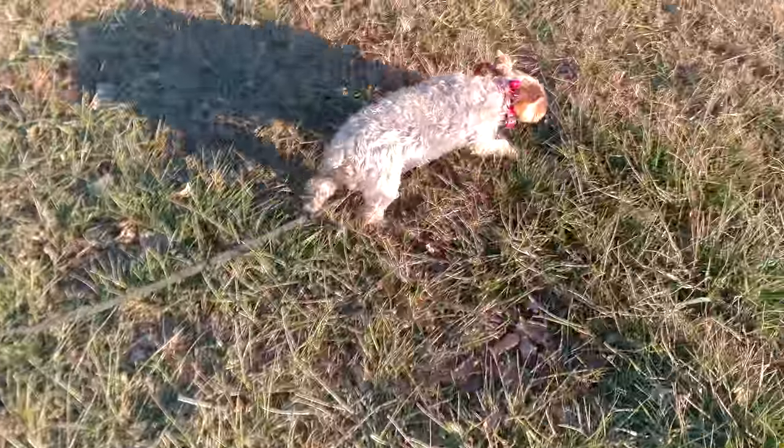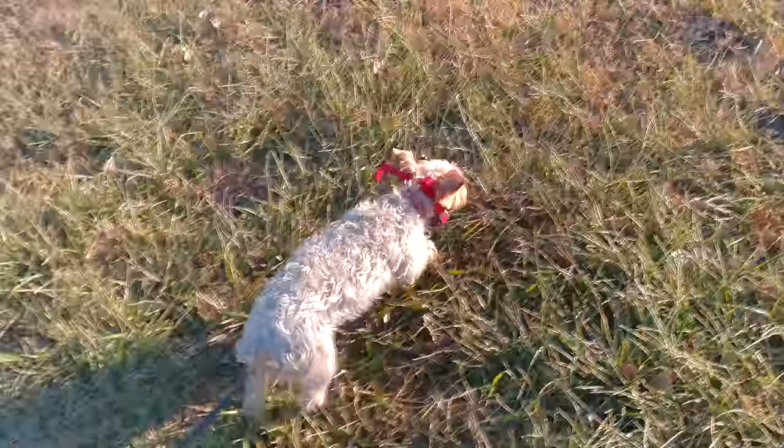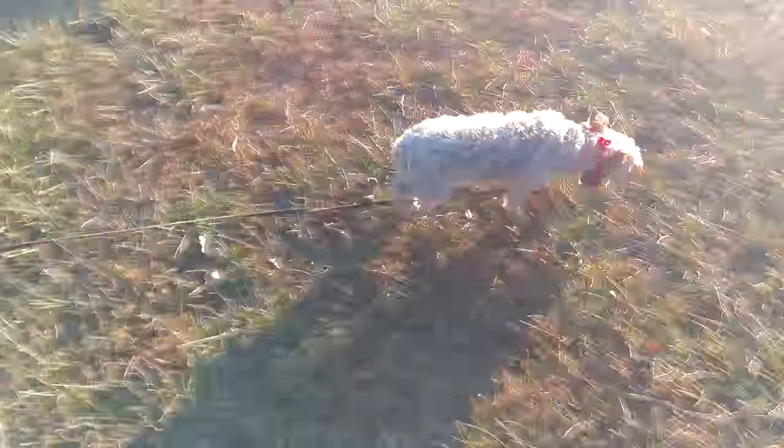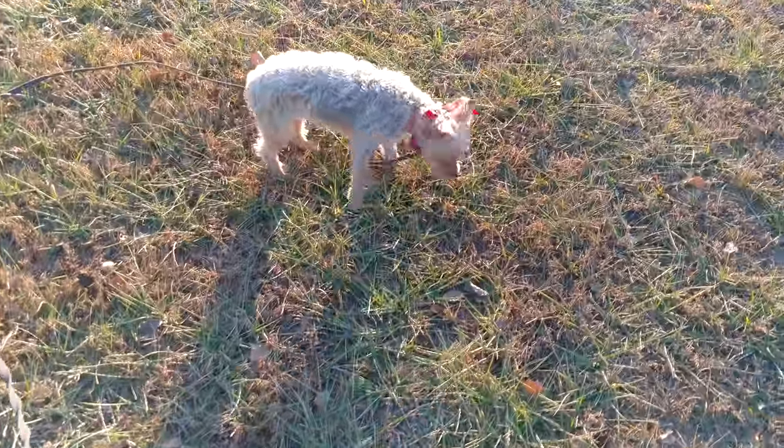See that tail wagging? She's happy to be with me. She's not trying to avoid me. She's being a dog, and this is what I want. I just want them to be dogs — have a little freedom, not worry about them every time they get 12 feet away from me.